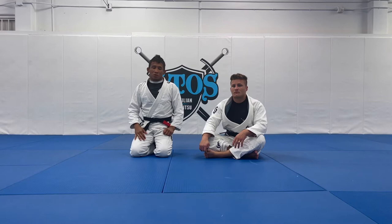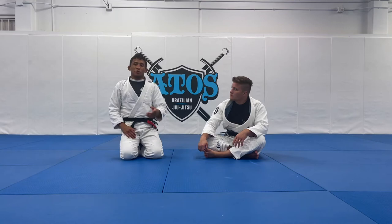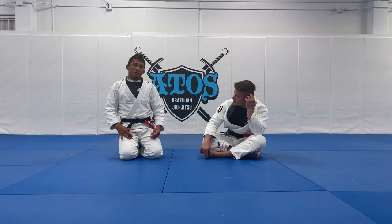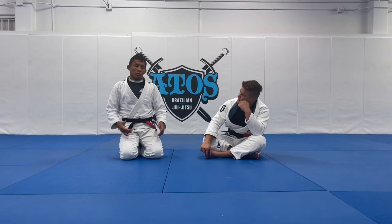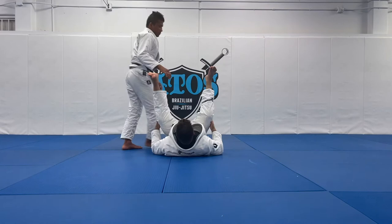I will teach you guys the De La Riva Guard Pass. We're gonna talk about when the person transitions De La Riva to the Deep Half Guard, and I'll be teaching you guys how to pass — especially for opponents who transition De La Riva to the deep half. The way that I do the technique is really good because I'm controlling my opponent's leg.